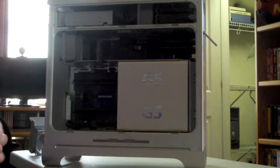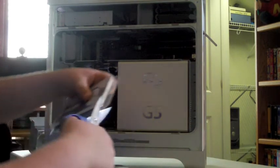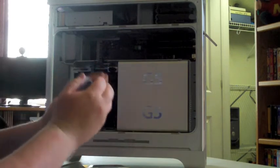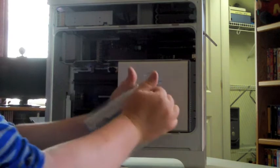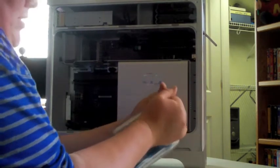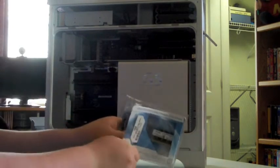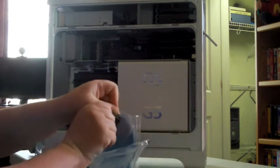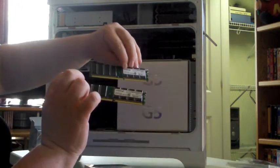Of course, you got to make sure you cut these things open. If you just try to do it with your hands, you will get hurt — I can almost promise you that. Best thing to do, cut the top off. Take two hands and pull. Sometimes you have to get it started, just like that. And then you can take the stick right out. And there are the two 1 gigabyte Crucial sticks.